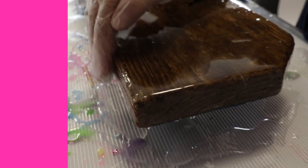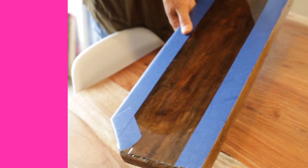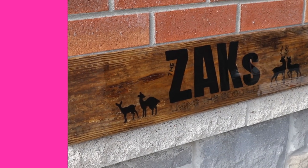Now when we resin the front, we've taped off the bottom. We're going to resin the sides and the top, and any drips will catch on the tape so we can rip them right off. That's it — it's going to look gorgeous.